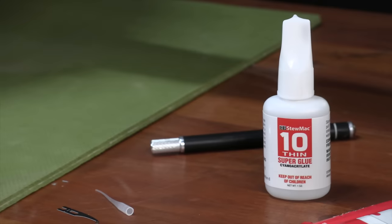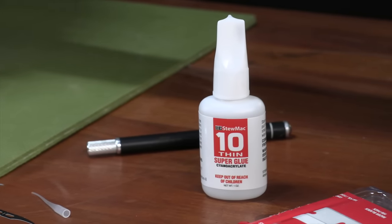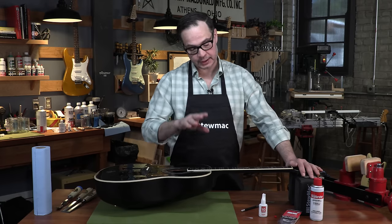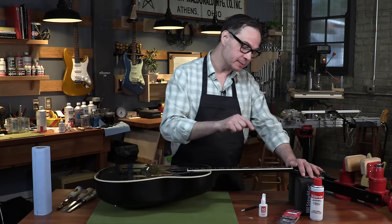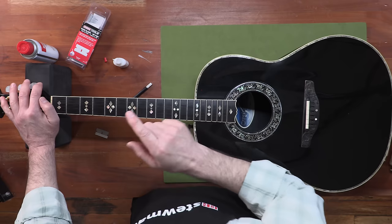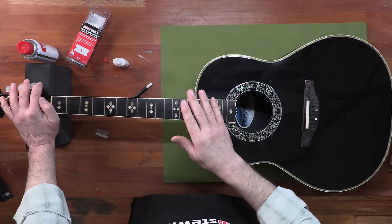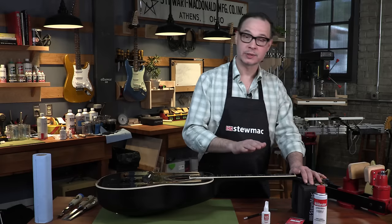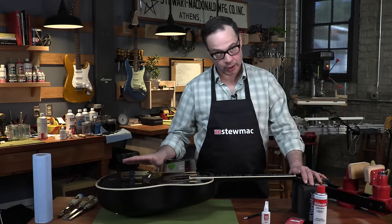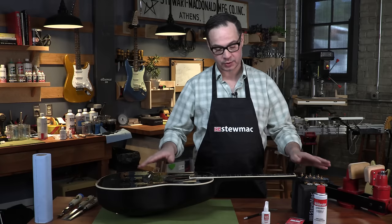Let's talk about what we need, and that is number 10 super glue — the liquid stuff. You may think, why not number 20, why not number 30, something with more gap filling properties? Well I like the liquid stuff because it penetrates deep into this crack. But the number 10 is very runny, it's very messy. We're going to make a little bit of a mess on the board and that's okay. But be careful with this glue — you don't want to spill it anywhere you don't want it, you don't want it on your fingers, you don't want to get it anywhere else on the guitar.